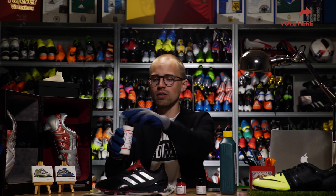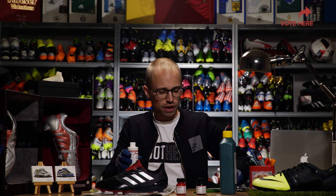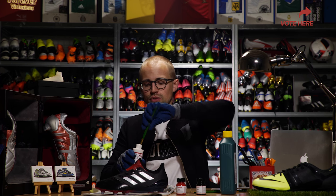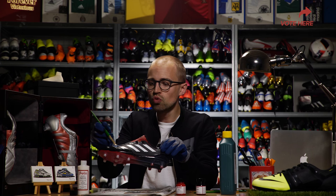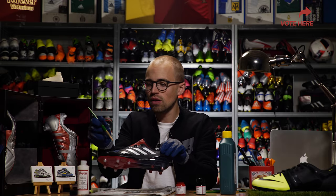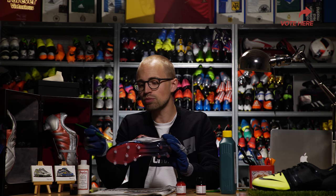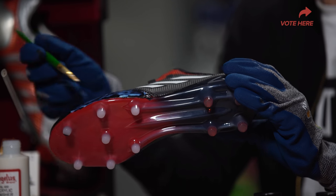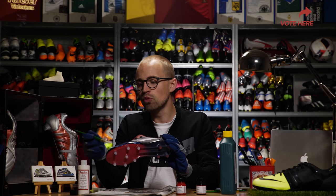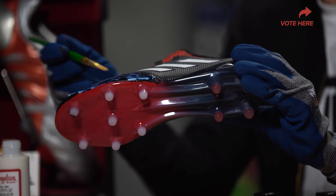Once the paint is dry, you want to put the finisher on with your brushes, or even an airbrush if you have one. I don't, so I'm just gonna use one of my clean brushes. What you want to do is apply a smooth layer — you don't want to apply too much. The good thing about the finisher is that it adds a protective layer on top of the paint, so even if it starts raining or you get a lot of friction on the boot from playing outside, the paint will actually be protected and will last longer.